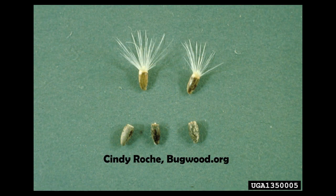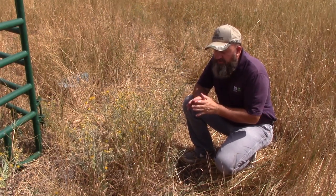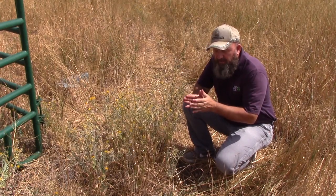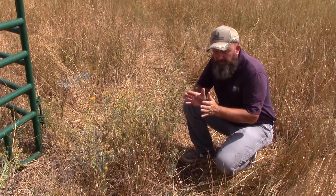It reproduces only by seed. These seeds will be viable once a flower appears — within about 8 days you will have viable seed. Most of them will germinate within that first year, and very few of them will survive past 4 years, so if you can keep this from going to seed for 4 or 5 years, then you've got a really good upper hand on yellow star thistle.